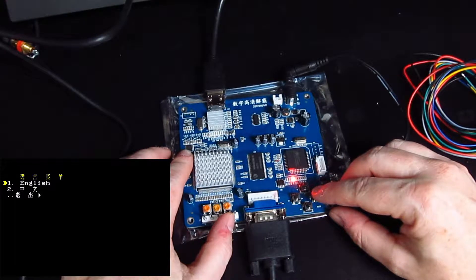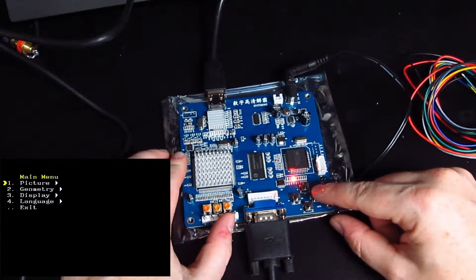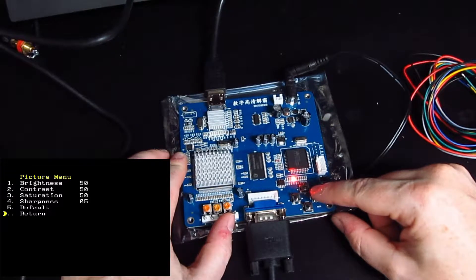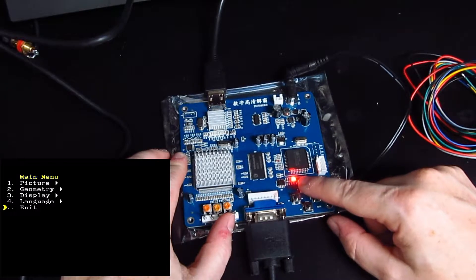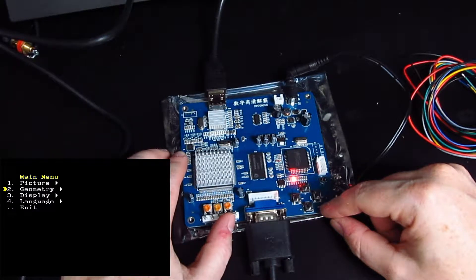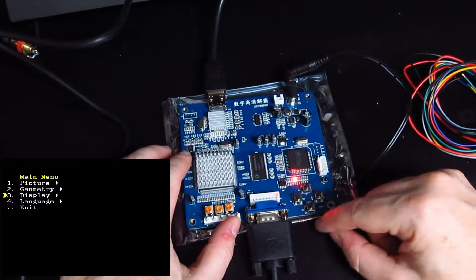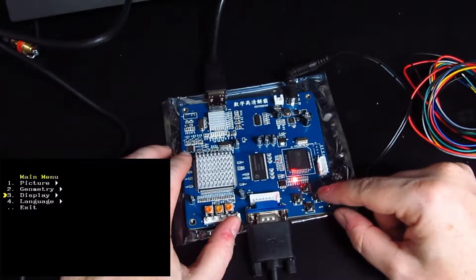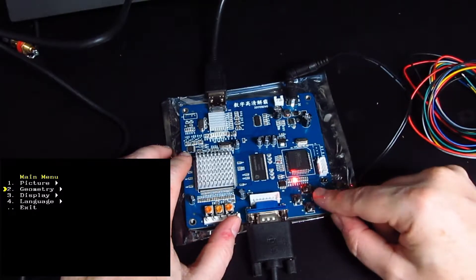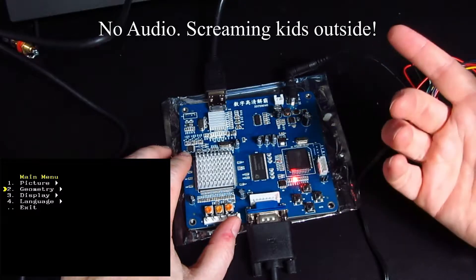Aha, there we go — English! So if you have one of these boards, option four is the language selection. Option one is picture brightness, default, return — that's fine. Number two is geometry. Now this will be whether it's — one thing I will say is this menu is very slow. So maybe you can't change the geometry — maybe in 800 by 600 it's only 4:3.